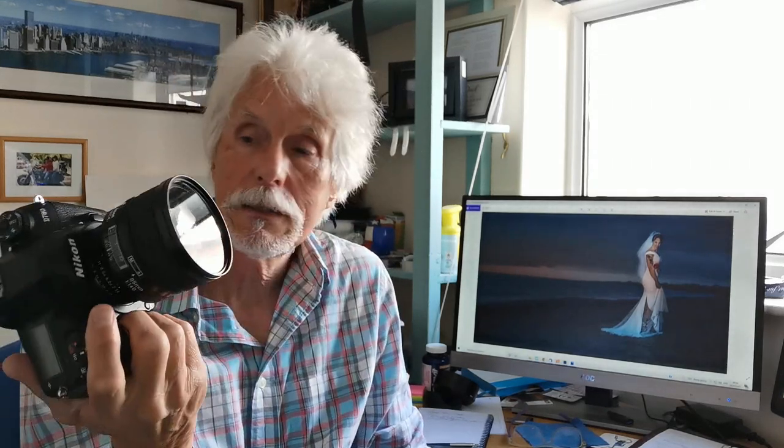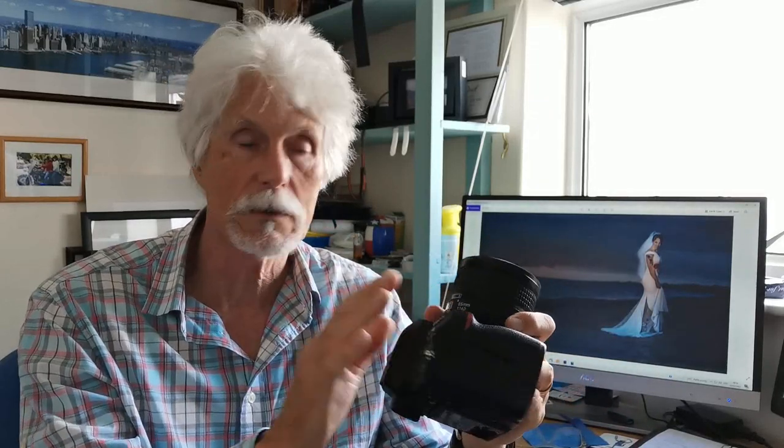Welcome. Today we're talking about the D780 and focusing in particular, because I've had one person in particular and quite a few others get back to me about a video I did a little while ago about the focusing modes and how to get sharp images out of this.